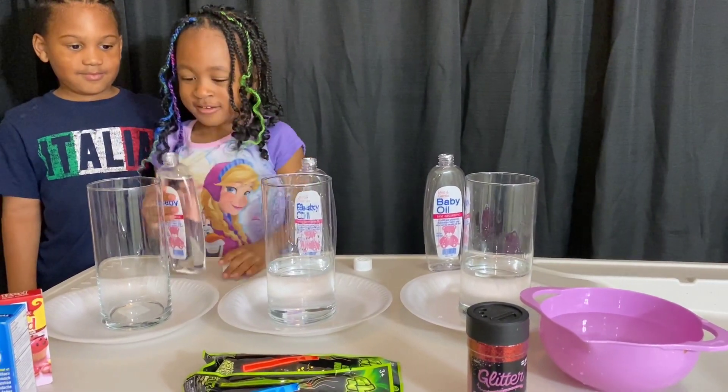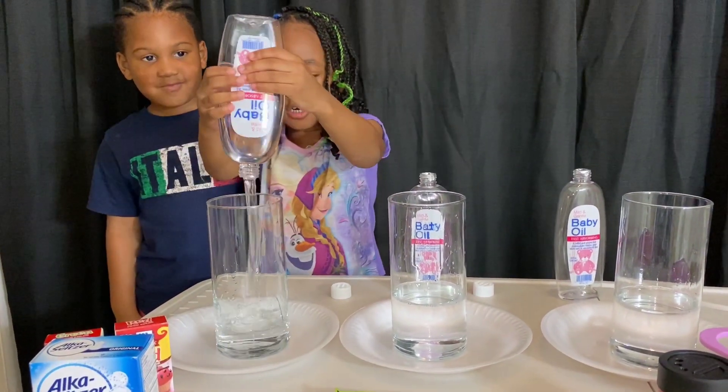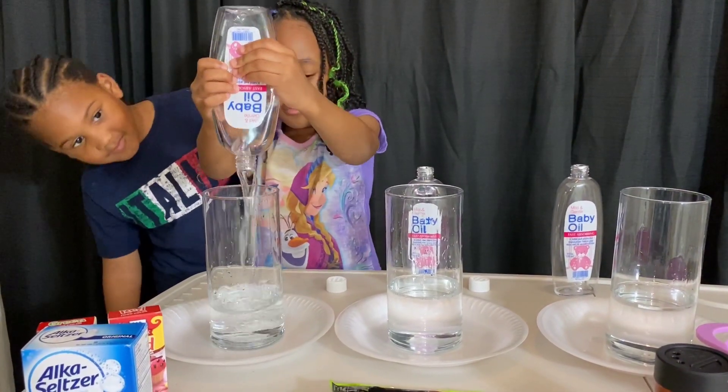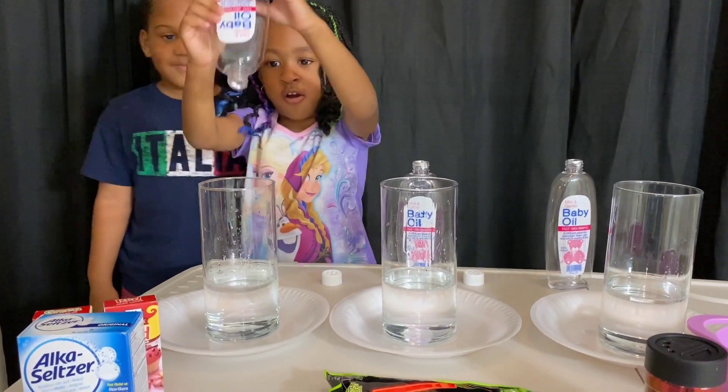Come up there. Ooh! Boop, boop, boop, boop, boop, boop, boop. All good.